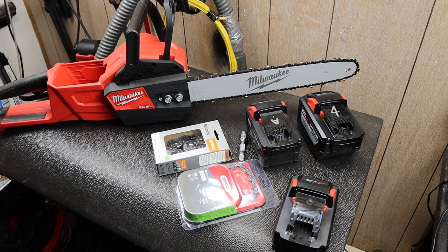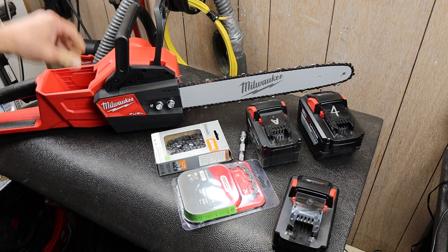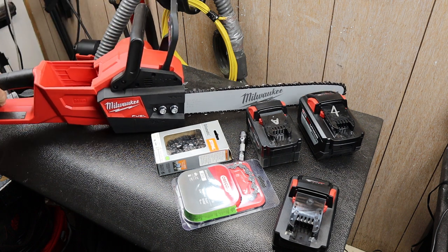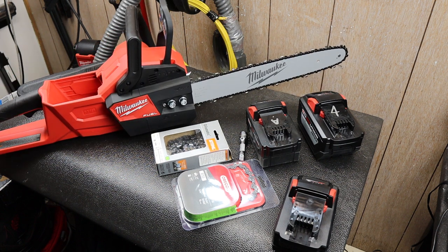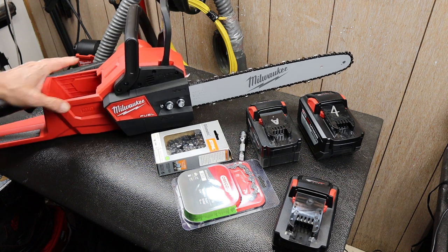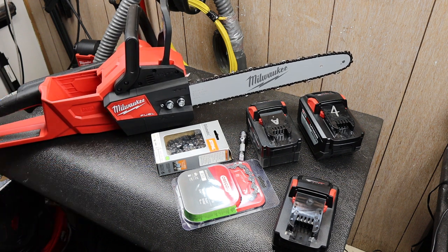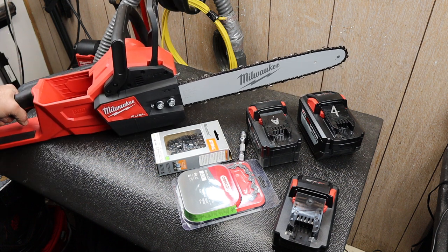Howdy folks, Doc here with Last Best Tool and today I've got to give a shout out to the Milwaukee M18 Fuel Chainsaw. This is an amazing tool. This one's like new, and the reason is it's another one. I have one and I was using it all weekend in snow and rain. I was clogging it up, I was pinching the blade. We were doing a lot of limbing and some bucking and doing some management of downfall that happened over the winter and storms to reduce the fire load, especially anything under about four feet high on the forest floor.